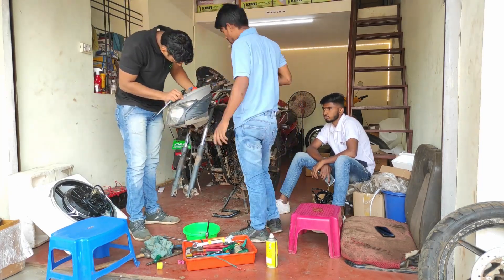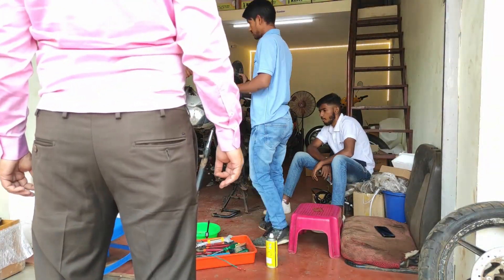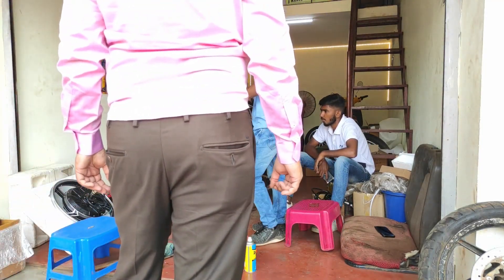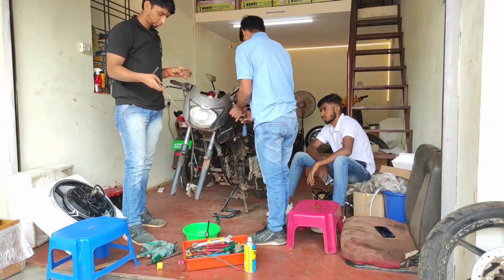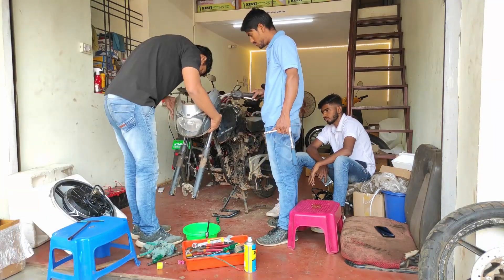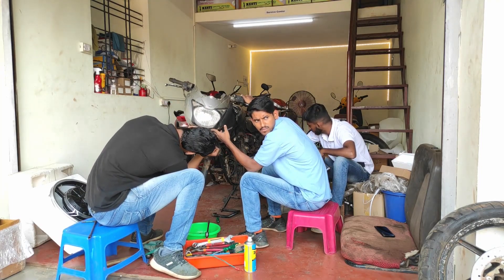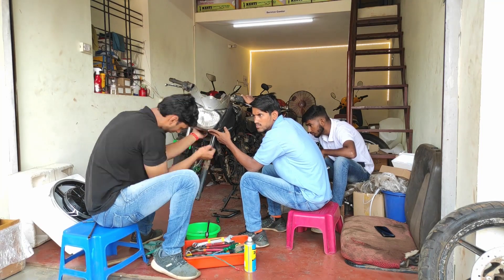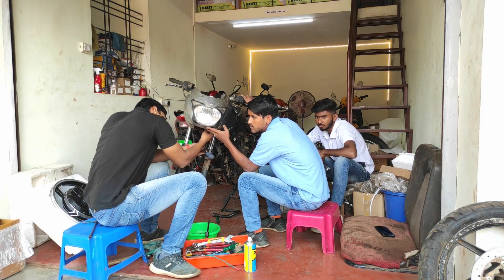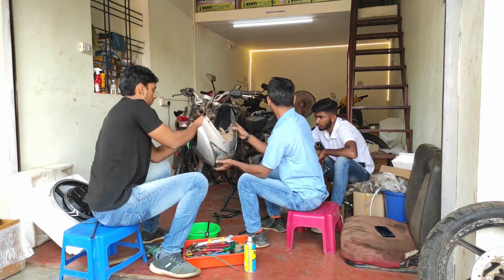After lockdown was announced, I spent the days at my home in my comfort zone. For the next two months — from March 23rd — I was just sitting at home, scrolling feeds, watching YouTube videos, eating three full meals a day, and sleeping for 12 hours. I was completely depressed during that time.